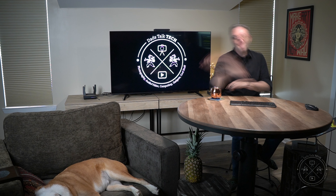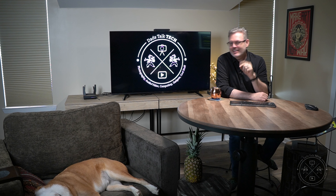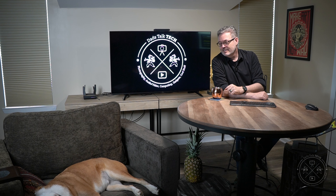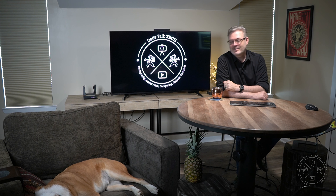Hey Keith, I just realized we forgot something. Are we giving the MX Keys and the MX Master 3 mouse our seals of approval? That was it — we definitely are giving them seals of approval. So on that high note, you'll see us — Keith, Bruce, and Nessa, who appears to be dreaming of the next episode of Dad's Talk Tech.